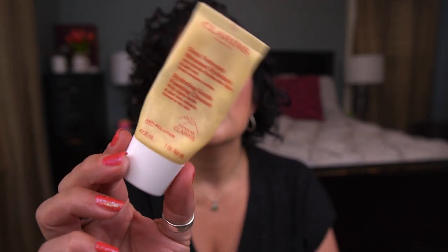Moving on to skincare, starting with cleansers. The first is by Clarins — the Hydrating Gentle Foaming Cleanser, a one-ounce tube. I enjoyed it but wouldn't purchase a full size; I don't really like foaming cleansers. For a foaming cleanser it wasn't super stripping, but I still prefer a balm cleanser followed by a cream cleanser.